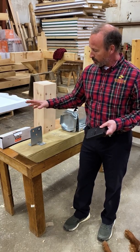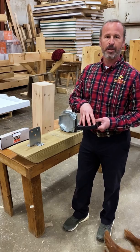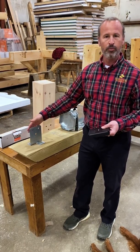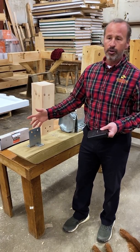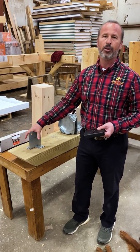The other thing we want the post base to do is support the vertical load of the timber frame that you put on it, so you always want to pay attention to what the downward load rating is for your post base and make sure it's adequate. And then the third and final thing is that we want the post base to hold the post down onto the ground.